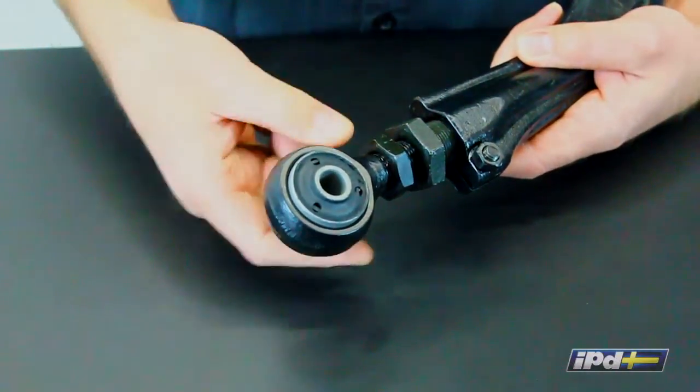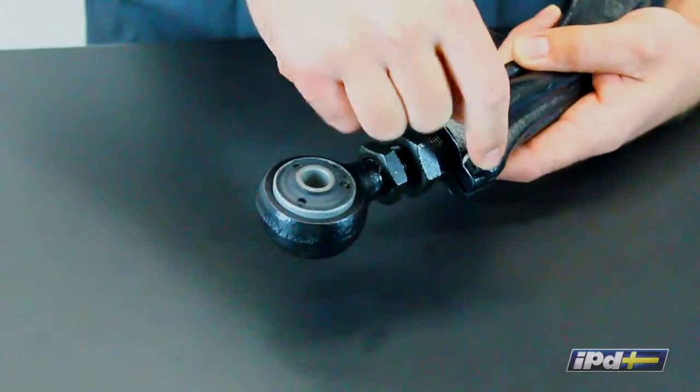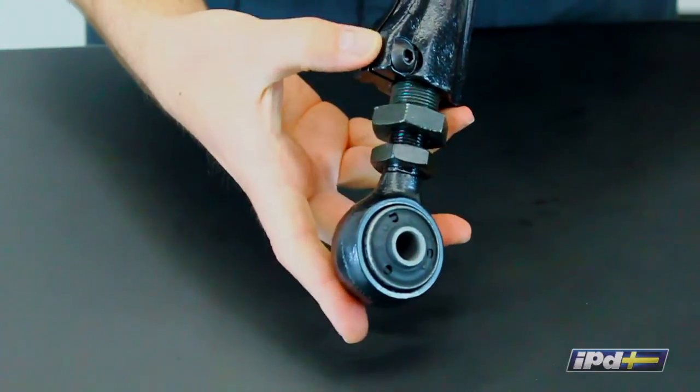Once you have it dialed in where it needs to go, all you have to do is tighten down the lock nut here, and there's a pinch nut on this side to lock the larger piece into the arm itself.